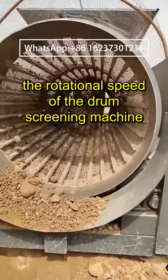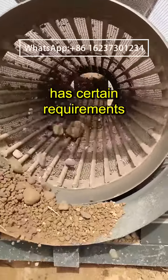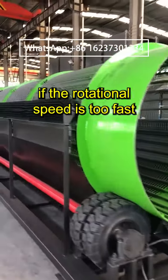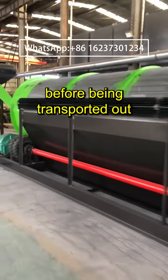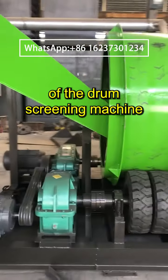Third, the speed is too fast. The rotational speed of the drum screening machine has certain requirements — it is designed based on the diameter and output of the machine. If the rotational speed is too fast, the material is not fully flipped inside the screen body before being transported out, which can also lead to unclean screening.